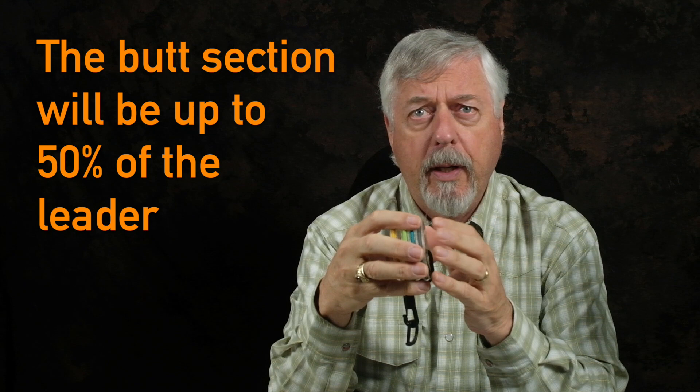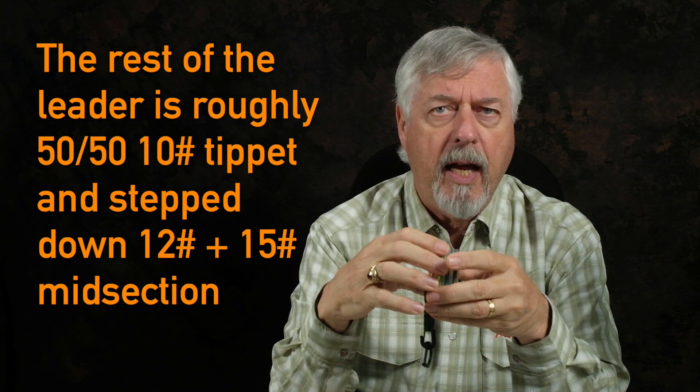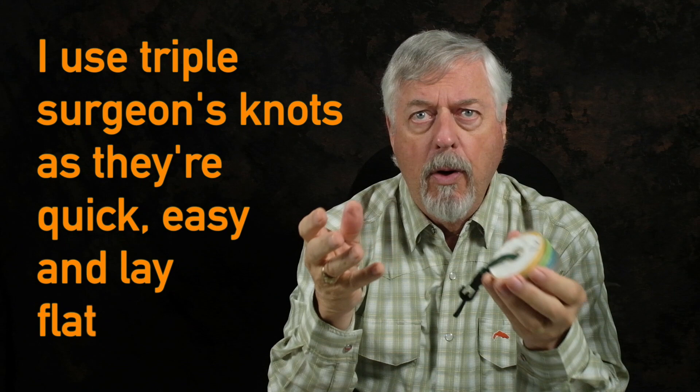If I'm building a very long leader — say upwards of fifteen feet, which I've done for intermediates in cold clear water — I'll use a twenty-pound butt section making up forty to fifty percent of the leader. Then I'll step down to fifteen, twelve, and ten. The fifteen and twelve are relatively short, taking up about a third of the leader in total, and the remainder is the tippet section. For knots I use triple surgeon's knots. I had bad experiences with fluorocarbon at first because of knot failures — partly from using lousy copolymer that would shred when I tightened a knot.